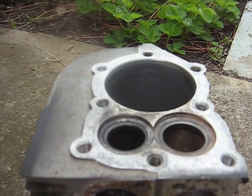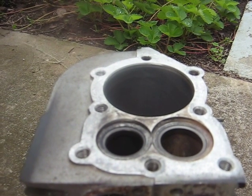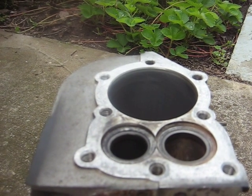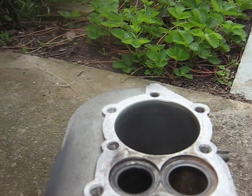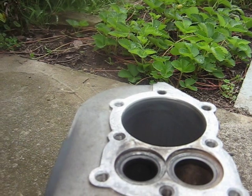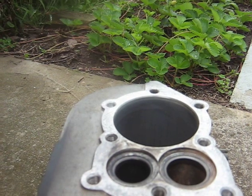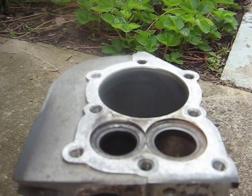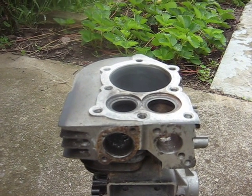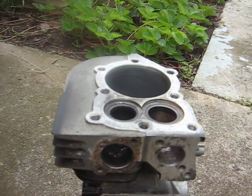If anybody wants to add anything to the discussion, I'd appreciate it. Some motor oil now is up to API SN. I believe SL was the last one that had a significant amount of zinc compounds in it to help out your valve train, and then they reduced that to extend catalytic converter life. If anybody has any comments on any of this, I'd appreciate it. Continuing on with the five-horse engine buildup here.